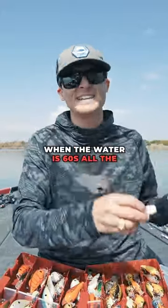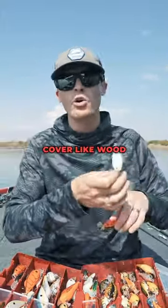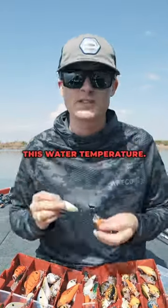Now it's the fun part. When the water is in the 60s all the way up to 75 degrees, you cannot beat a squarebill crankbait in and around shallow cover like wood and rock, and of course aquatic vegetation. And the Hybrid Hunter, with the L-shaped bill, is my favorite crankbait for this water temperature.